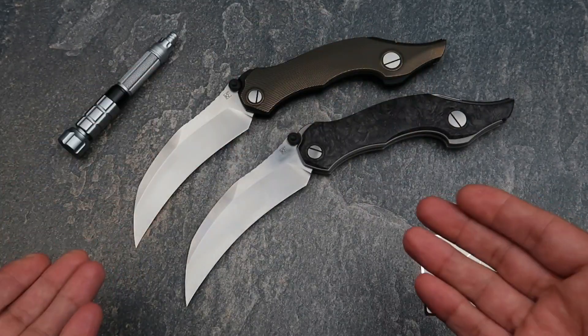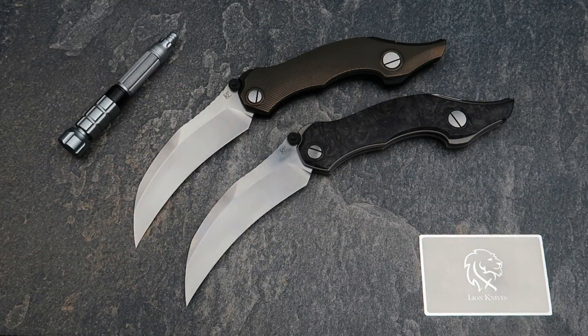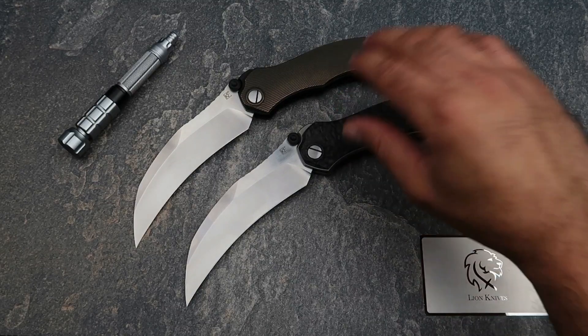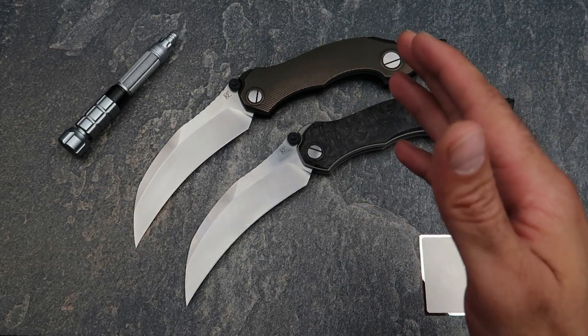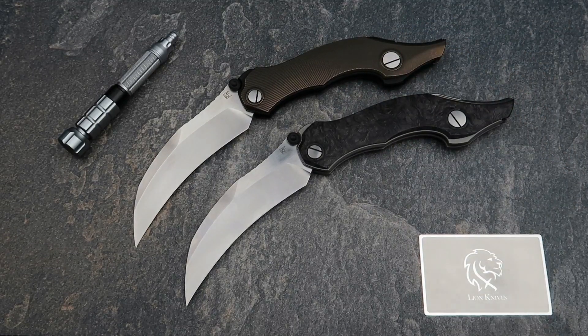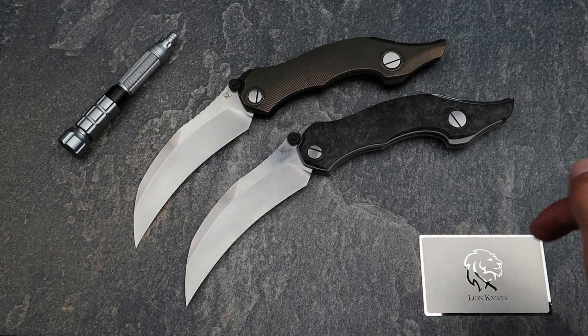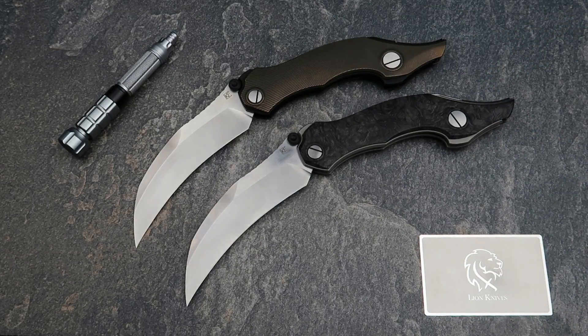So there it is — the Custom Knife Factory Crocker, one of my absolute favorite knives of 2019, a knife I've been waiting a long time to get my hands on. I absolutely dig it. If you want something really cool, a conversation starter for your collection, this is the knife for you. If you're the type that only buys knives to use, stay away — this is not for you. To see the full specs, go to our website lionknives.com.au where you can also purchase these knives. Thank you and see you later.